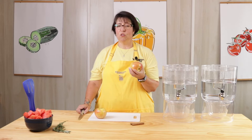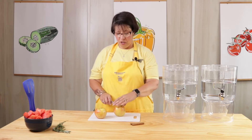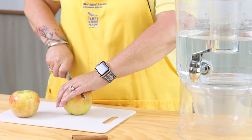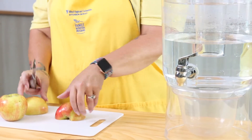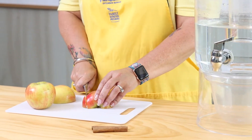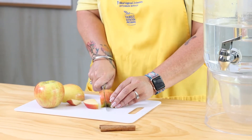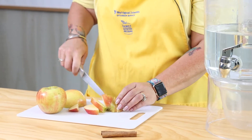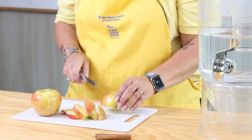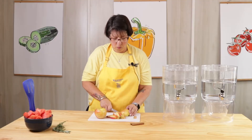I picked honey crisp apples just because I know they're super sweet. You can pick any kind of apple you prefer. I'm just going to cut it up — there's no specific way to cut it up, you cut it up however you like. I'm going to cut mine in half first and then put the flat side down so it doesn't roll anywhere on me, and then I'm just going to cut it into slices. Don't have to worry about the seeds because we're not actually going to eat the apple — it's just going to go in the water.